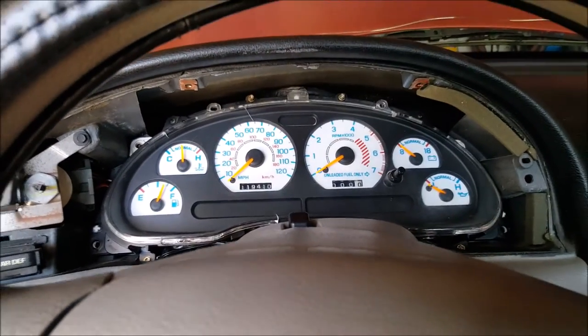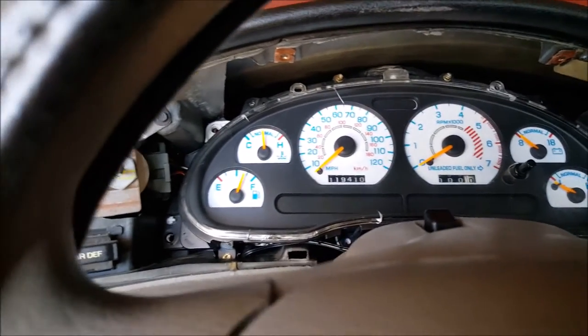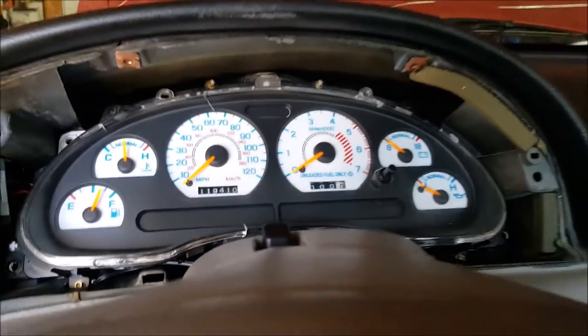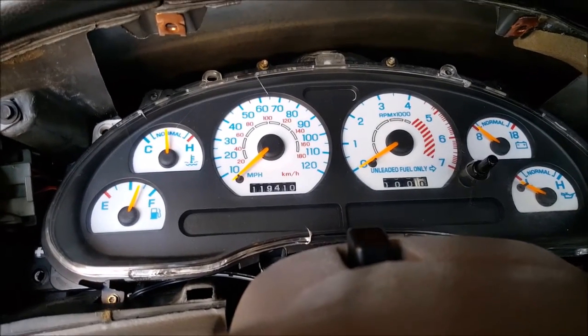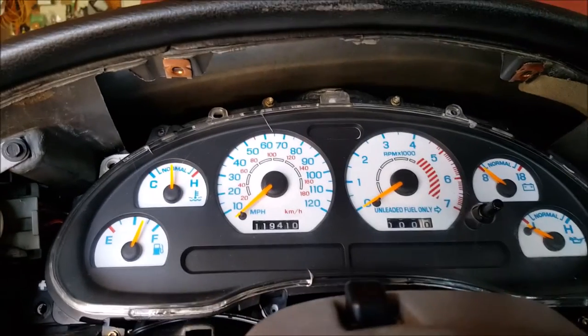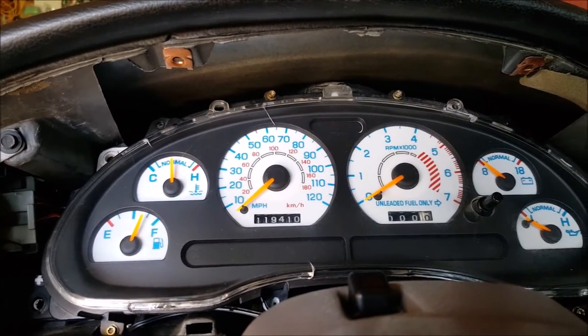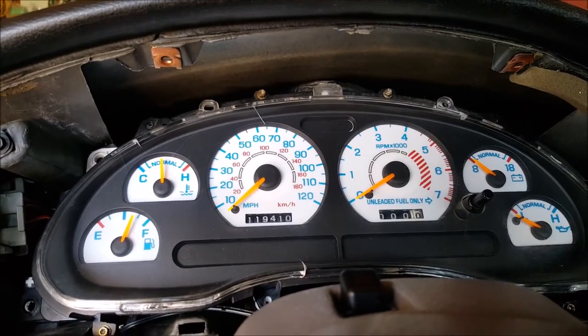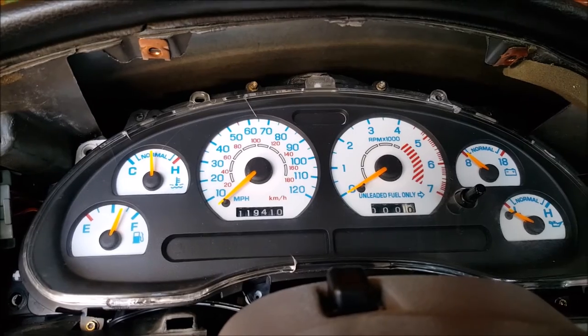Alright, I've got the plug back in and the dashboard set back in place. I haven't put the bolts back in because I think I want to try everything out. The temperature and gas gauge could still be off a little bit, and they probably will be for you too. So be prepared to keep taking it apart and putting it back together.